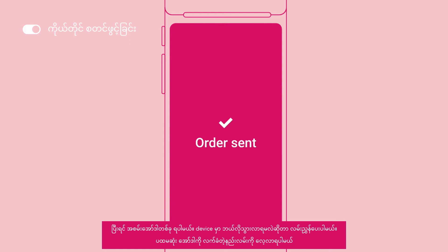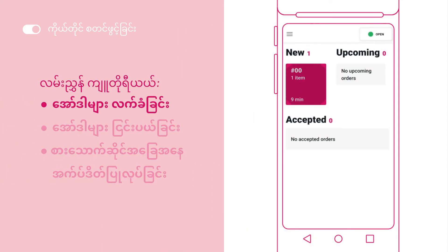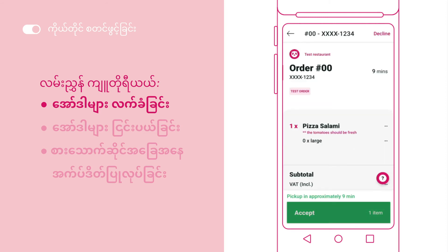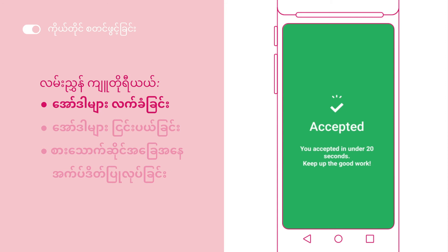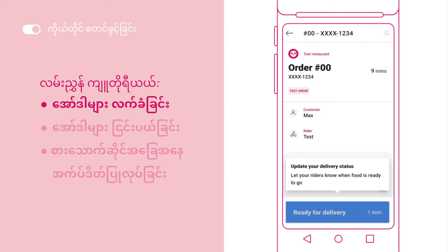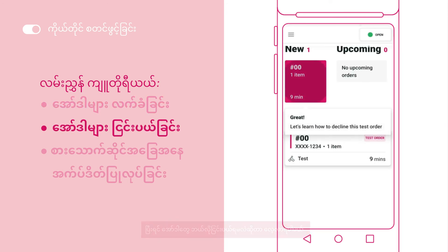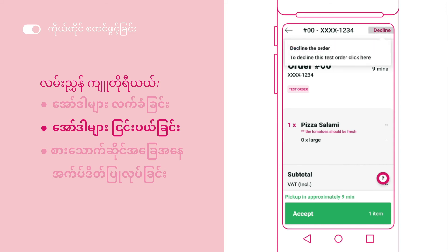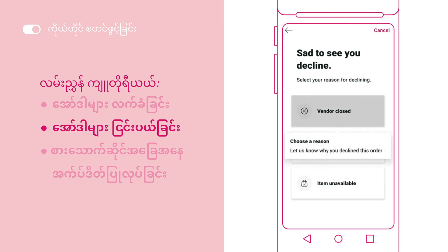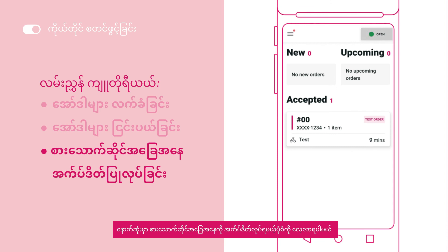You will then receive a test order. This is where you'll be guided through on how to navigate your device. This includes accepting the order, deciding the order, and updating restaurant status.